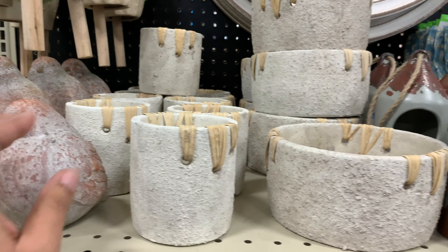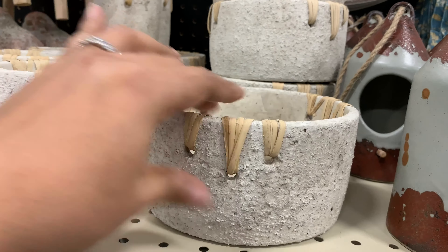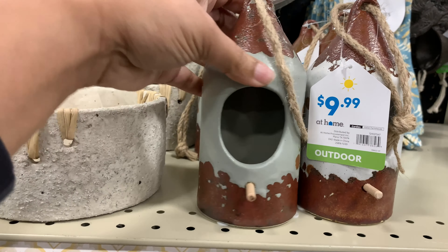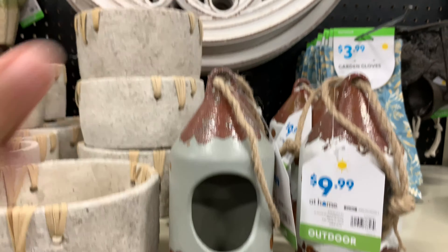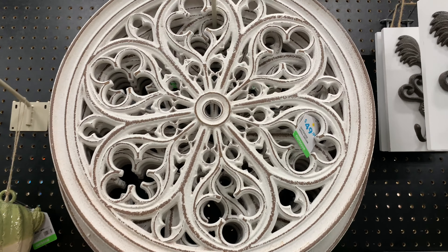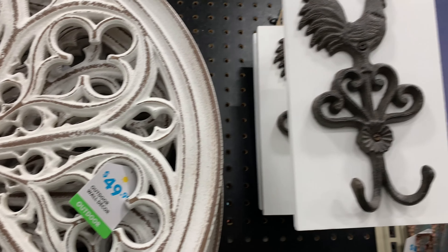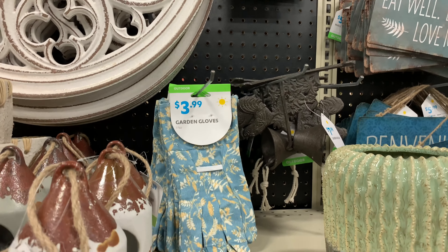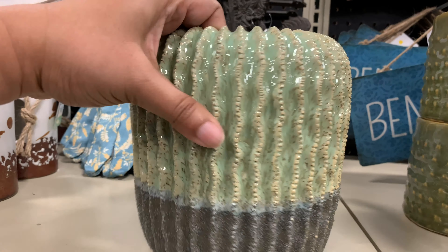They're very light — they're chubby but they don't weigh a thing. $5.99 for these. I thought they were really cool; I like how they did that little woven situation right there — super cute. There was a little bird feeder, $50 for this wall decor. And there are also those hooks in the same style and design but in black metal.